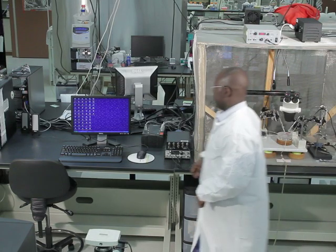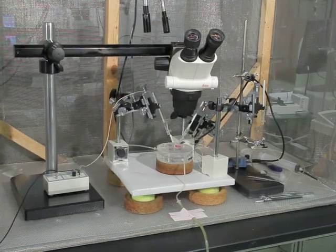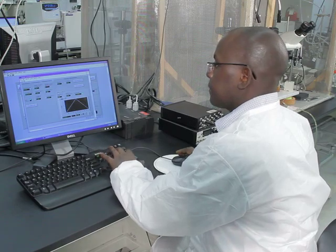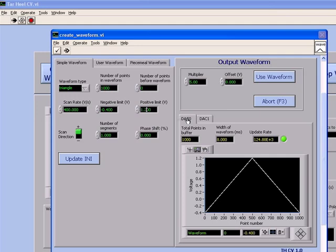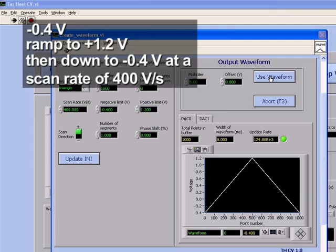The stimulating electrode will be used to deliver either a single pulse or multiple pulses of electric stimulations to the slice to evoke neurotransmitter release. To measure the electrically evoked dopamine using fast scan cyclic voltammetry (FSCV), apply voltage in a triangular waveform to the electrode. Hold the potential of the carbon fiber microelectrode at negative 0.4 volts, ramp it to a positive limit of 1.2 volts, then bring it back down to negative 0.4 volts at a scan rate of 400 volts per second.